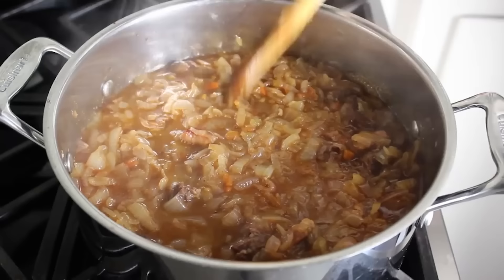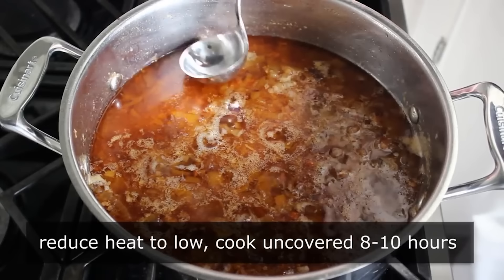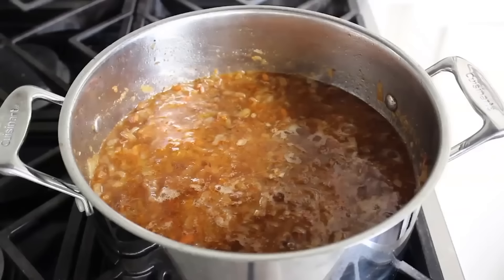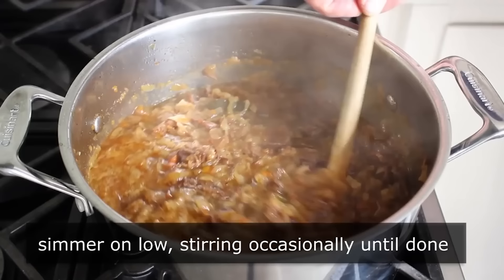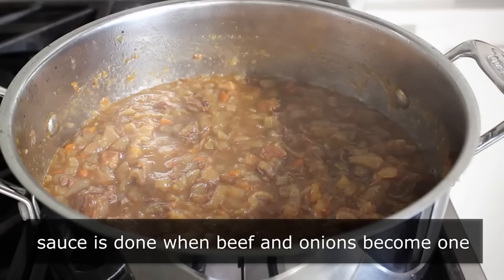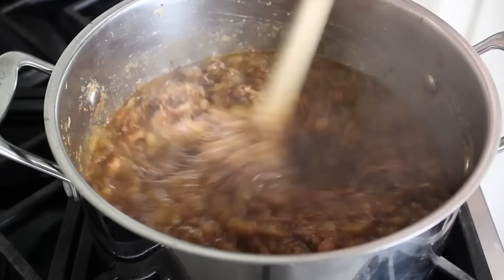Reduce the heat to low and simmer this, stirring occasionally, for about 8 to 10 hours — and no, I'm not kidding. During that cooking time you really don't have to do too much except give it an occasional stir and skim any excess fat that comes to the top. Just let it simmer for 8 to 10 hours until it's done. Done here doesn't just mean the meat is fork tender — this stuff has to simmer and simmer until the beef and onions kind of melt into each other and become one. We want to cook this until we can't tell the beef from the onions.